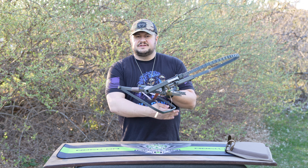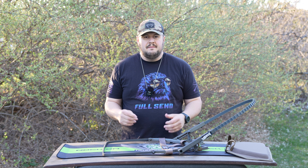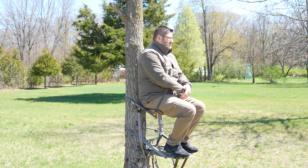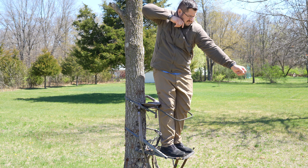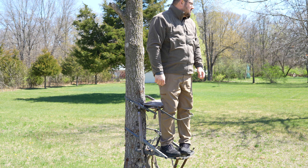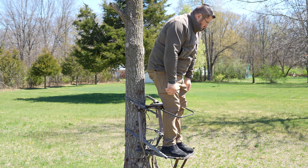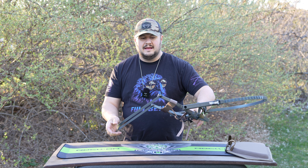The sit bar in the tree — some guys tuck it out of the way to avoid interference, some like to have it around them for a sense of security, especially up high. When I hunted I left it up, and when a deer came in I just quietly tucked it out of the way. Some people say you could use it as a gun rest, but it's not super tight and it's kind of low — it's not really designed for that. The sit bar is there to help you climb and give a little sense of security.